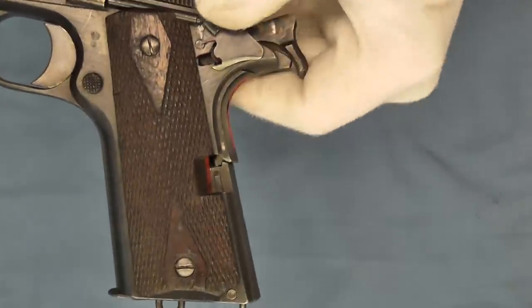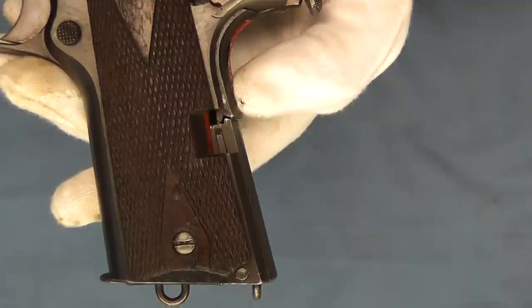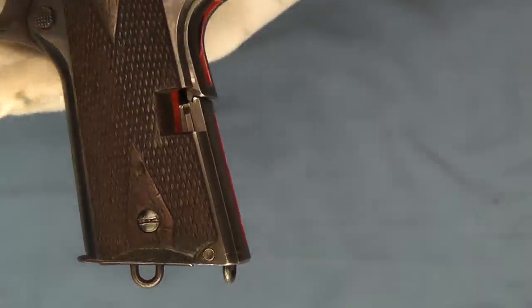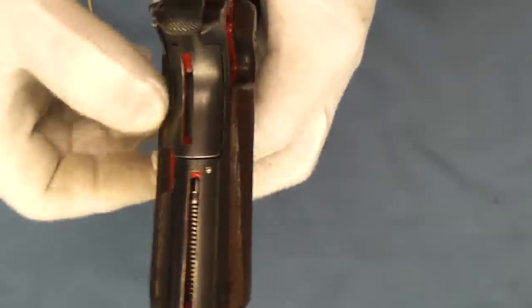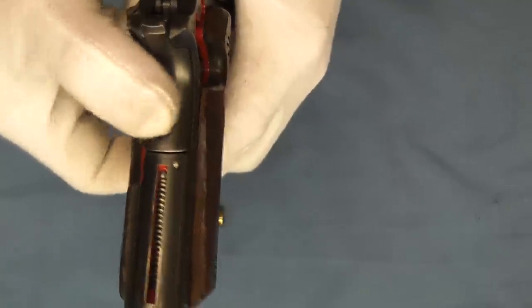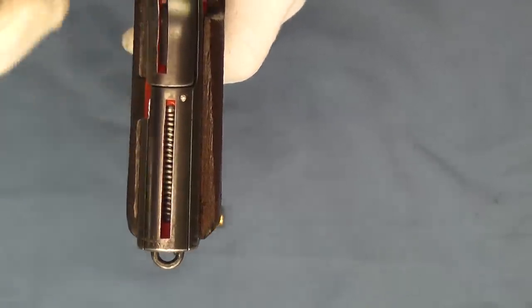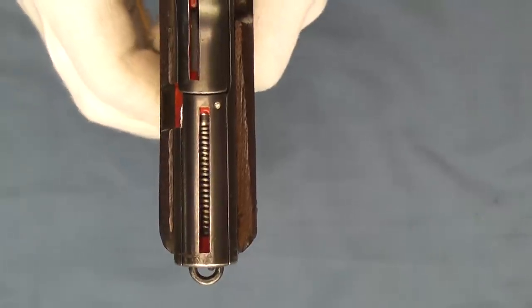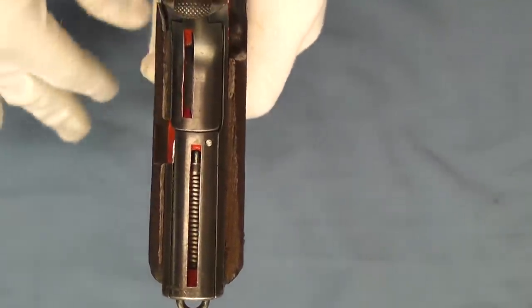We'll go ahead and disengage that and move down here where you can see the grip safety and how it engages the frame. We'll flip this over and look here — I'll go ahead and decock it. Here you can see the mainspring and you'll be able to watch it compress as it goes through. There it is at half cock. There it is at full cock.